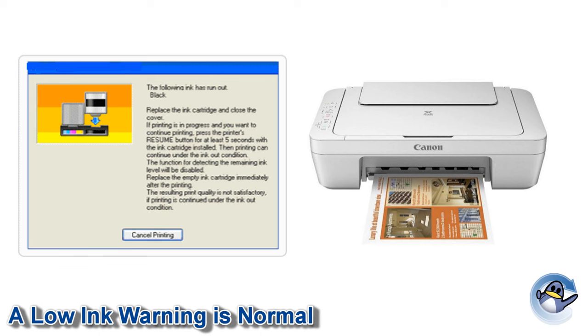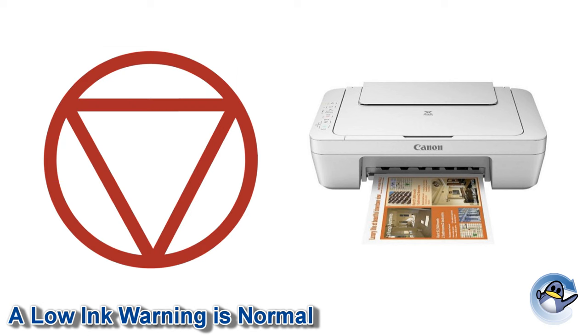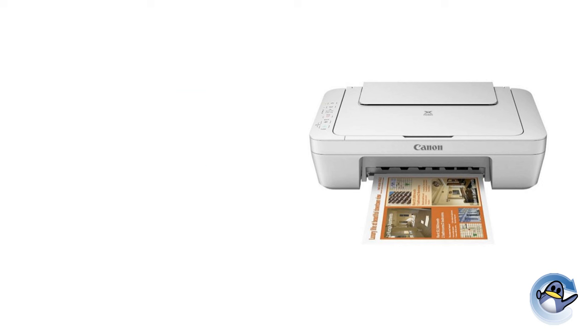It is perfectly normal for your printer to believe that the cartridge is still empty or low. Once your Canon printer believes the cartridge is empty, it will ask for a small prompt from you before it continues printing. This is usually holding down your printer's stop, reset or resume button for 5 seconds. If in doubt, make sure you've read all of the messages given to you in full.